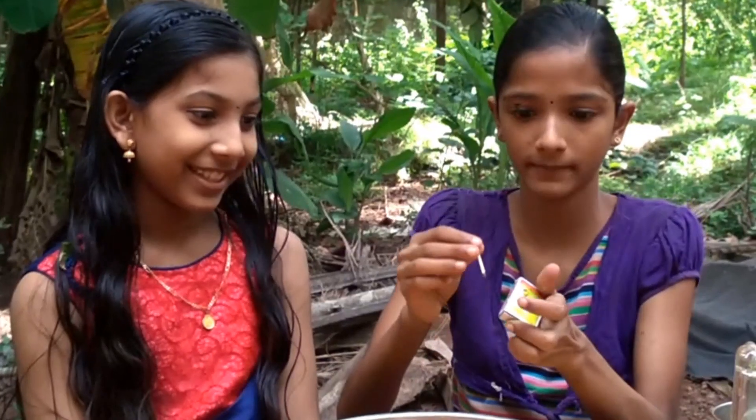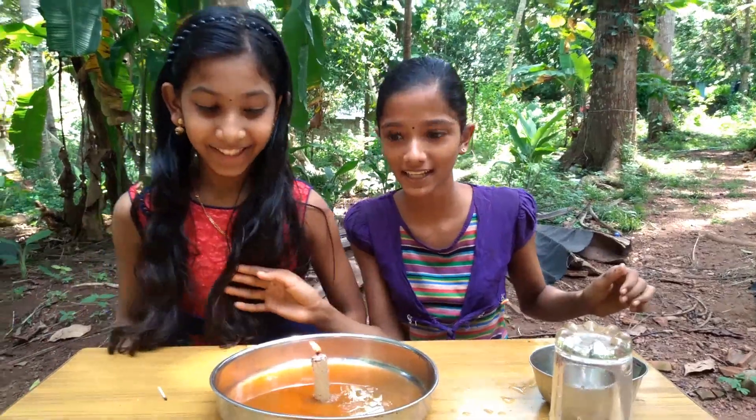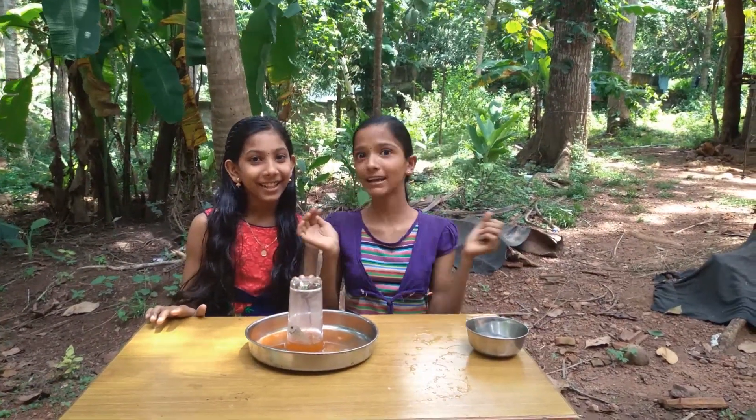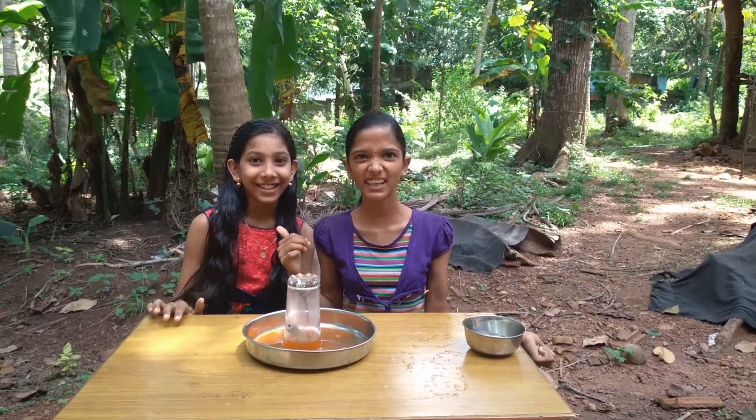This is by Amutha Prakash and Avandika. Bye bye! This is another video from Amutha Prakash and my friend Amutha Prakash.